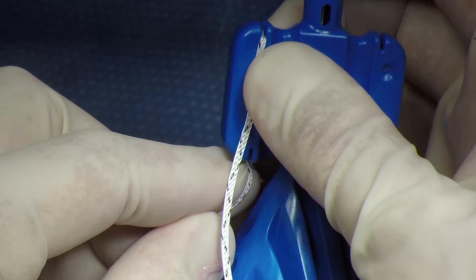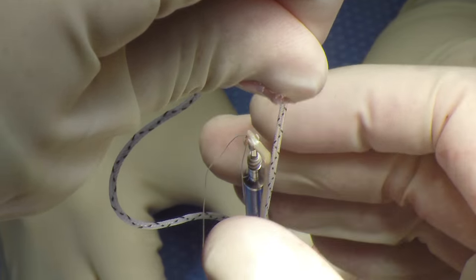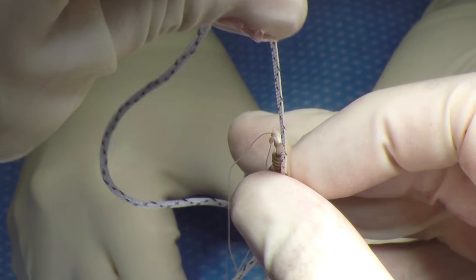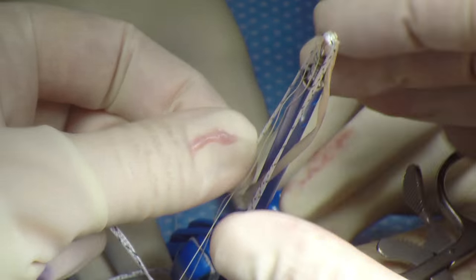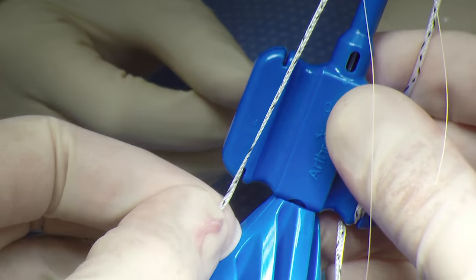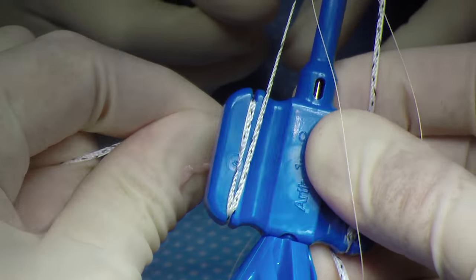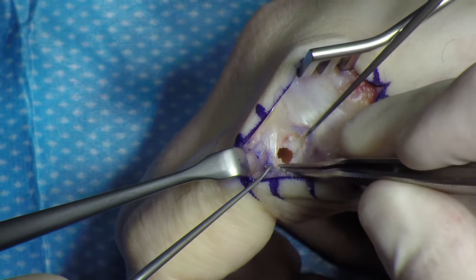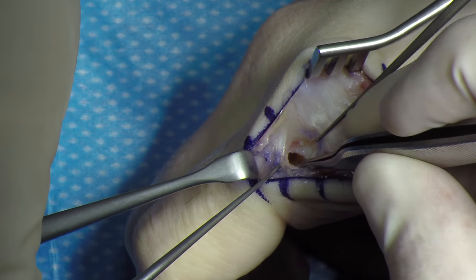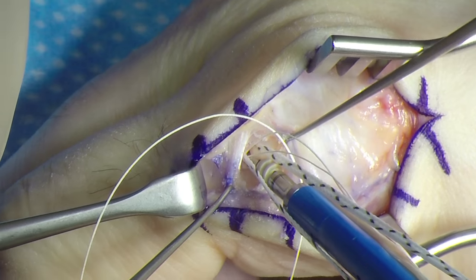The graft is then placed on an Arthrax 3.5 swivel lock suture anchor, as well as a labral tape that acts as an internal brace. You do have the option of using a suture tape, which is a little bit smaller than the labral tape. It's very important when inserting these anchors that there are no interposed soft tissues, as this can impair the passage of the graft and the anchor.